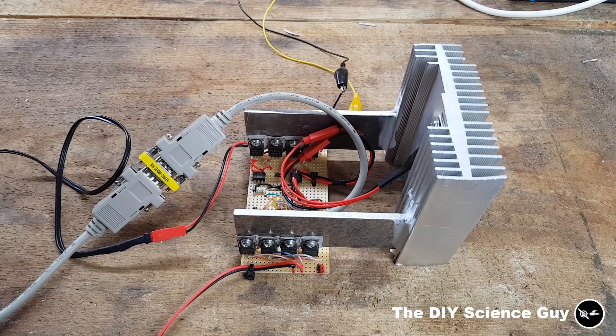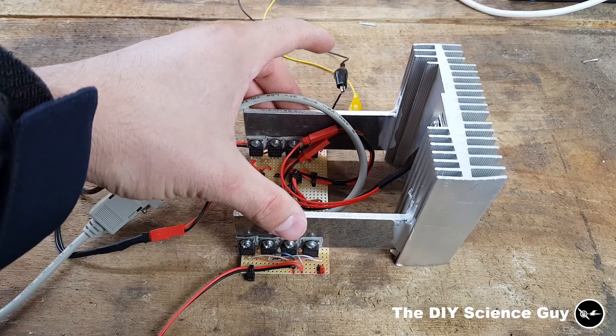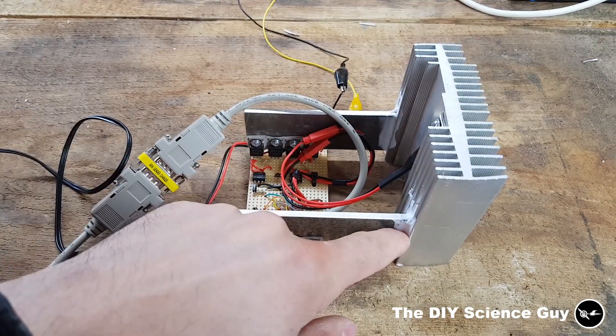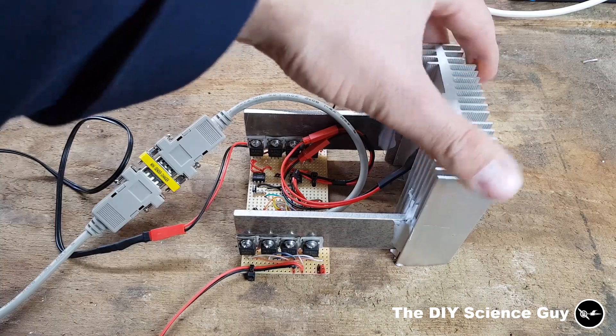Because the motors need to run a little longer now to adjust the position, they consume more electricity, and therefore more heat is generated by these transistors. So I added this heat sink, and these strips are attached to the heat sink by silicone, because silicone conducts heat very well. This cools it all quite nicely.